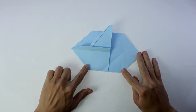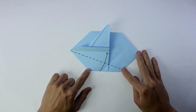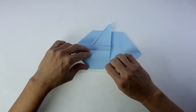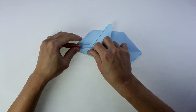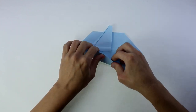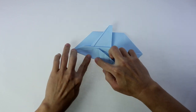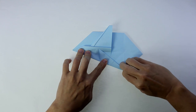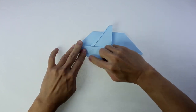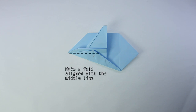For the next fold, you're going to use this intersection here as the reference and make a valley fold. Now, on the same flap, make a valley fold aligned with the middle line.